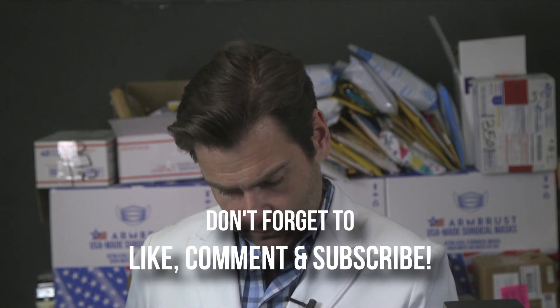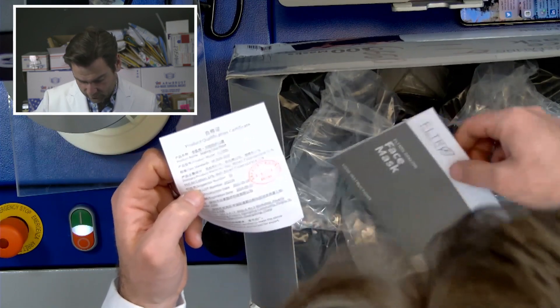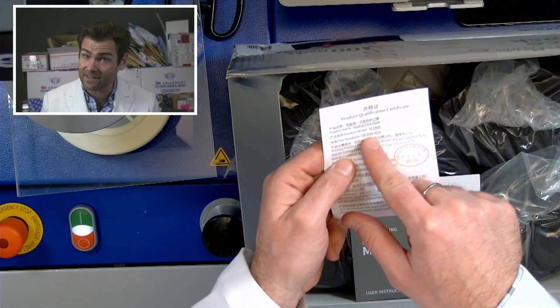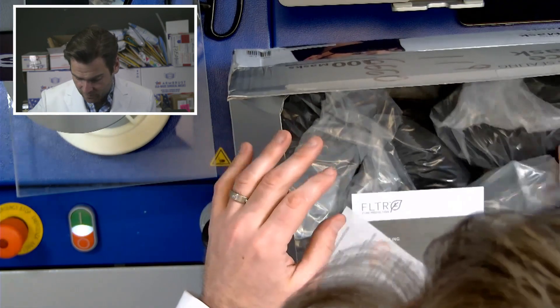Some crazy person sent me an entire box of the Filtrete KN95 masks. This is Costco's brand. What's weird is they don't say KN95 on the box — they say 'Filtrete 95' — but the test standard listed is GB2626-2019, which is the same thing, and that's what this machine is designed to test.